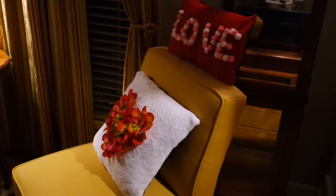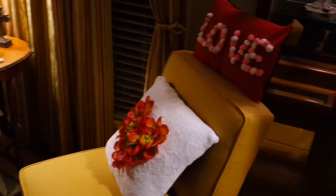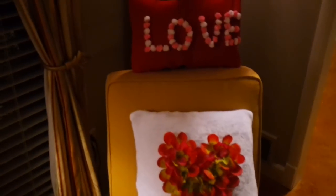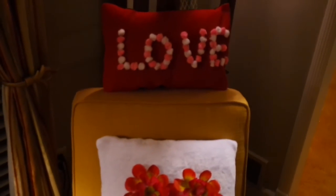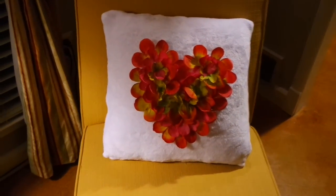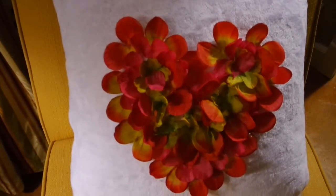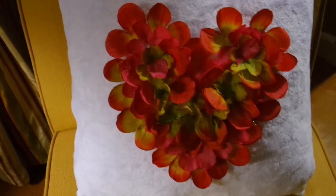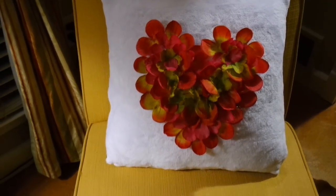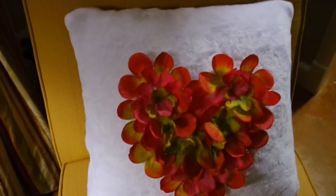Alright friends, these are my Valentine pillows. I moved them into my front living room because this is where I can get the most light at this time of night. Of course you could embellish them any way you wanted with the pom-pom balls. The little soft fuzzy one — I love the way this one turned out. I just hot glued those petals into whatever shape you want. You could do your last name initial, you could do a circle, or whatever — just super colorful against that white.